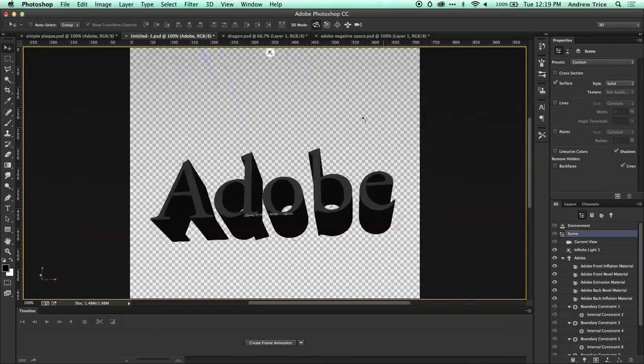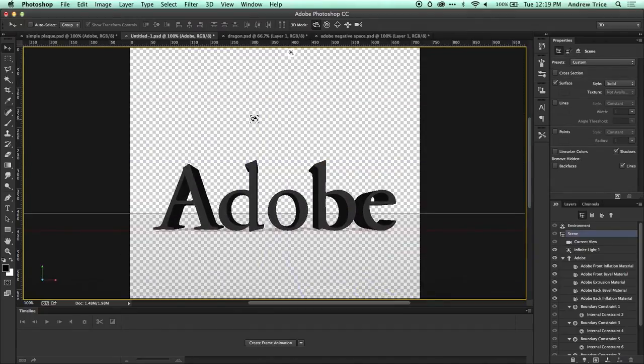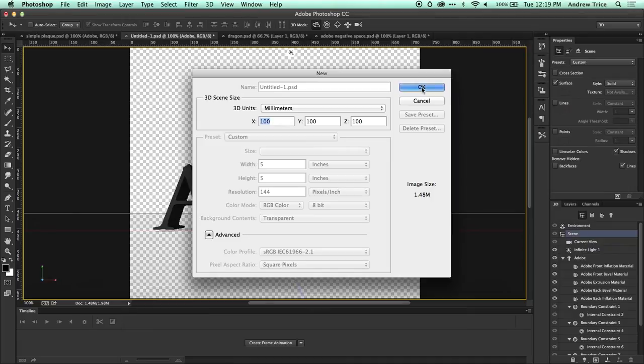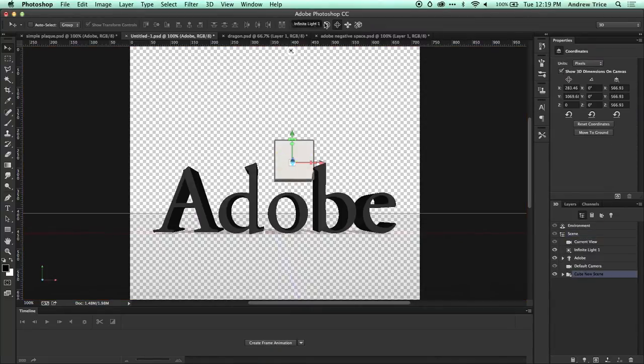I can adjust the depth, width, and size of it however I want, but to keep this simple, I'm going to go ahead and add a support base. I'll add a cube by right-clicking on the layer and selecting Add Cube, which uses the default size. We can see we now have a cube. Let me select just the cube and move it around so it's just below the letters. Using the 3D controls, I'm scaling it in the Y direction.